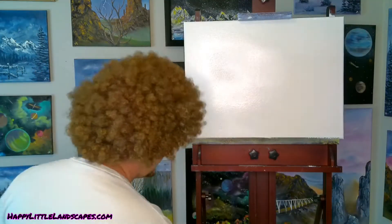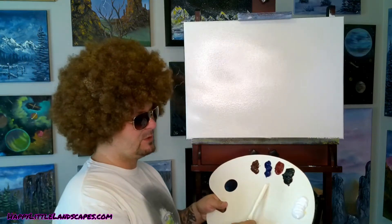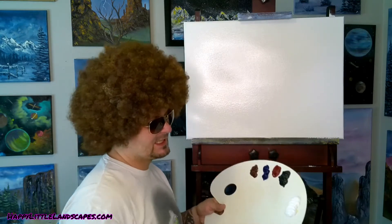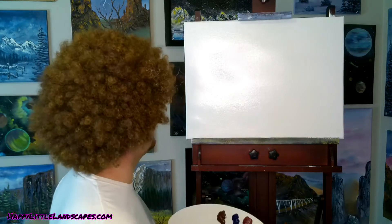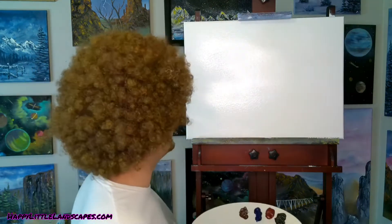Alright, so I figured with this limited palette - limited colors - we have dark sienna, phthalo blue, which is the lighter color blues, alizarin crimson, midnight black, and titanium white. We're gonna see how easy it is to paint with some sunglasses on. I know Bob never did that, but just for the fun of it we're gonna try it out today.